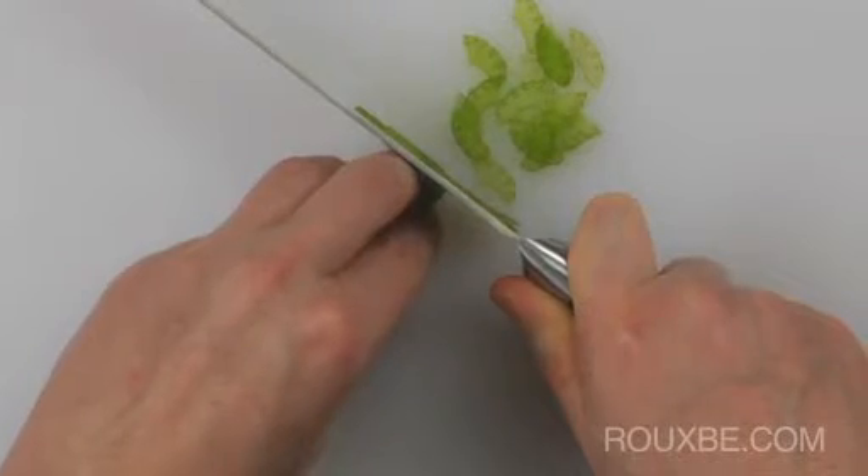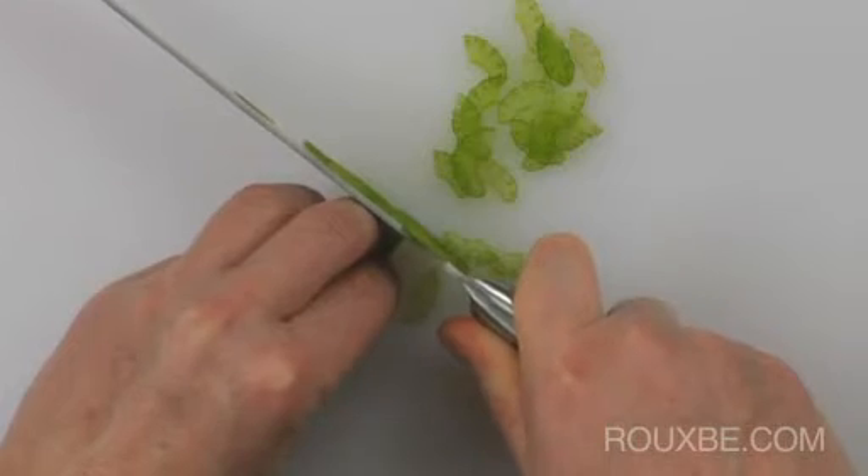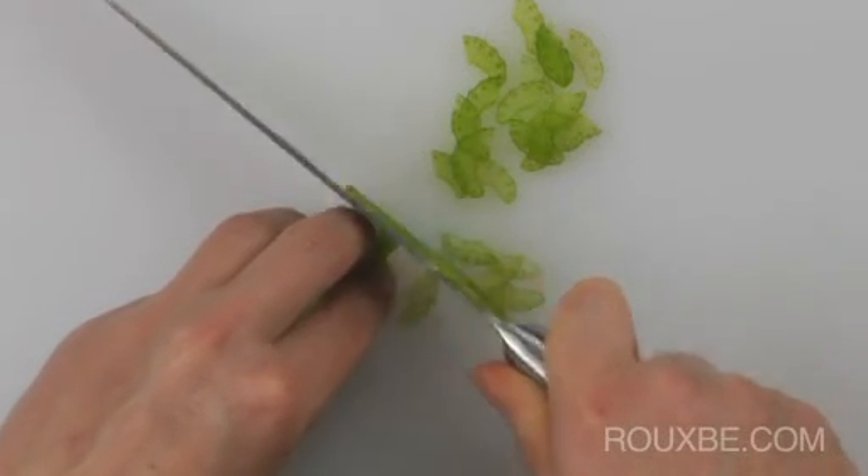With regular practice, this will one day become so natural you won't even think about it. Keep your thumb hooked.